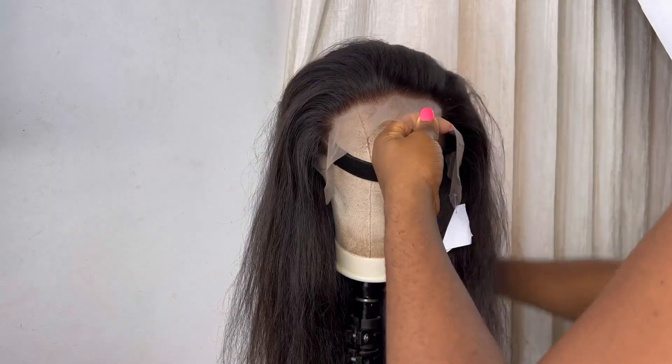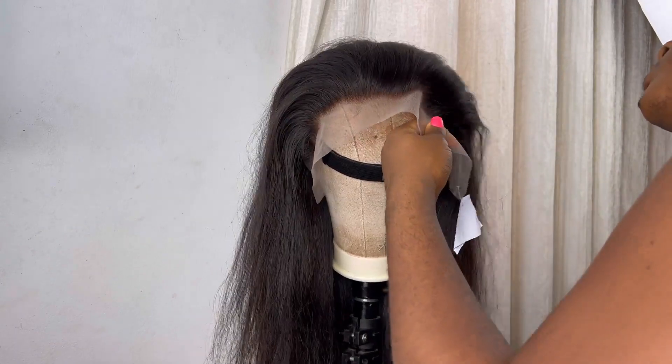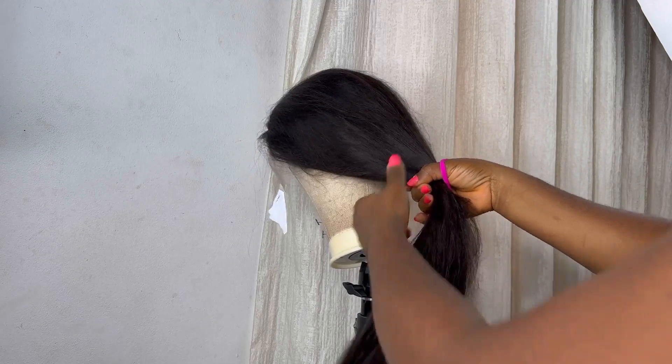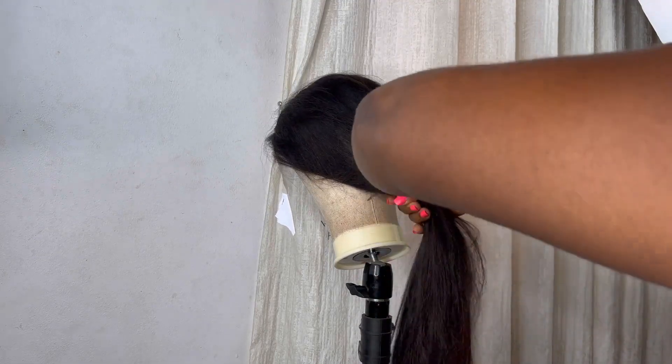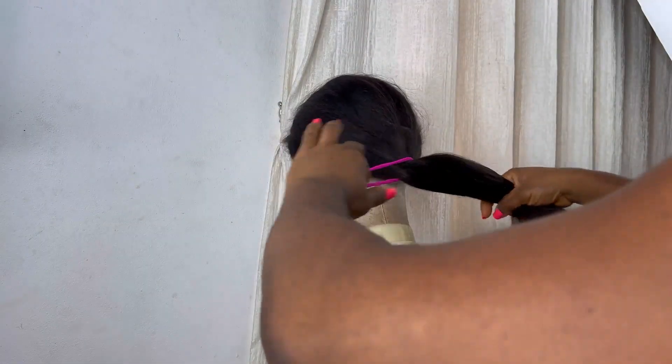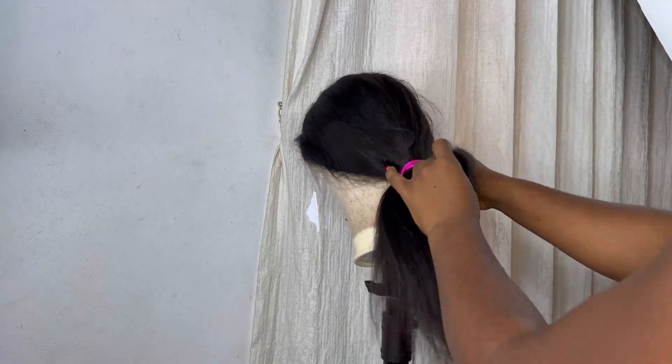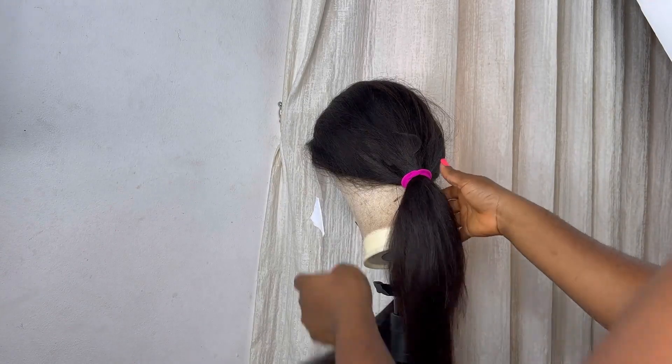I'm starting by just combing through the hair. After combing through the front of the hair I would pack the hair at the back using an elastic band, just pack the hair at the back. After packing the hair at the back I'm going to turn the hair over back to the front and we will start the process of plucking the frontal.